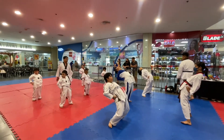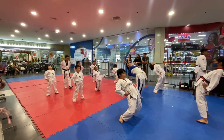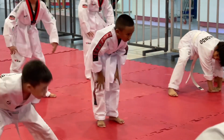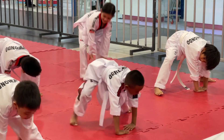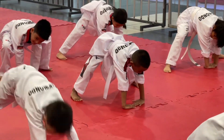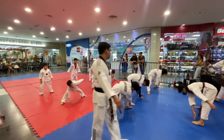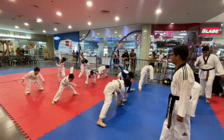Two, three, four, five, six, seven, eight. Go down, go down. One, very good, two, three, four, five, six, seven, eight. Don't touch it. One, two, three, four, five, six, seven, eight.